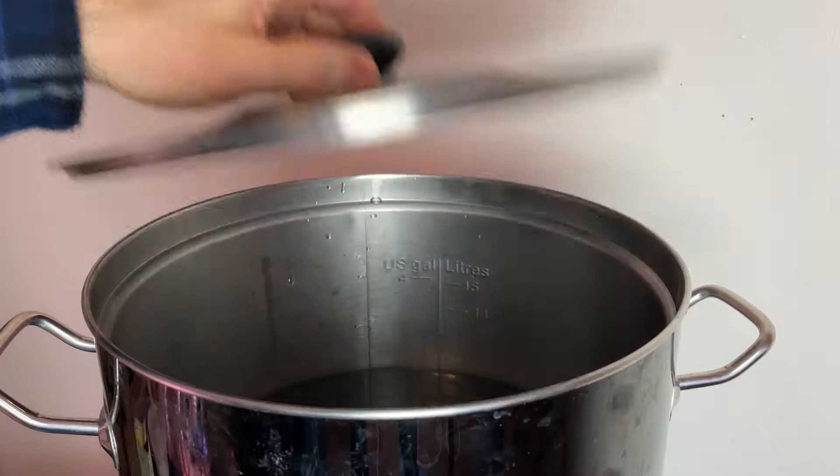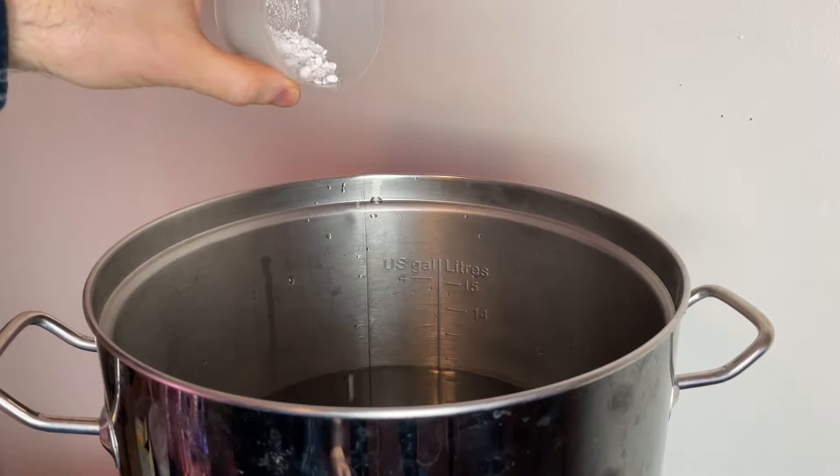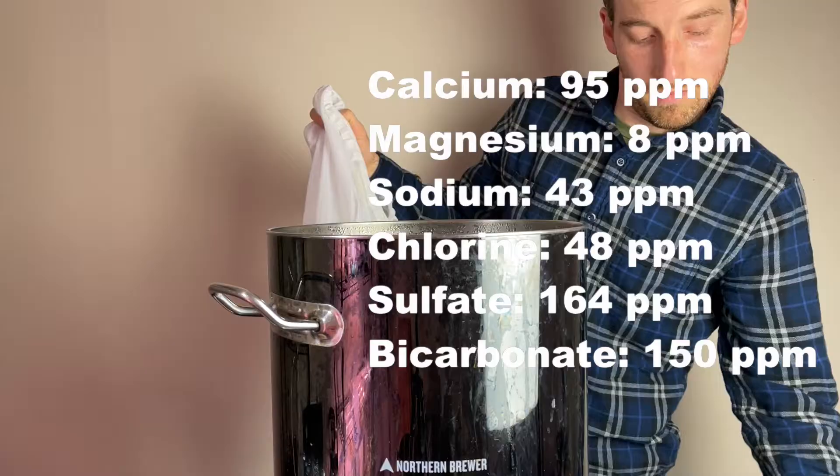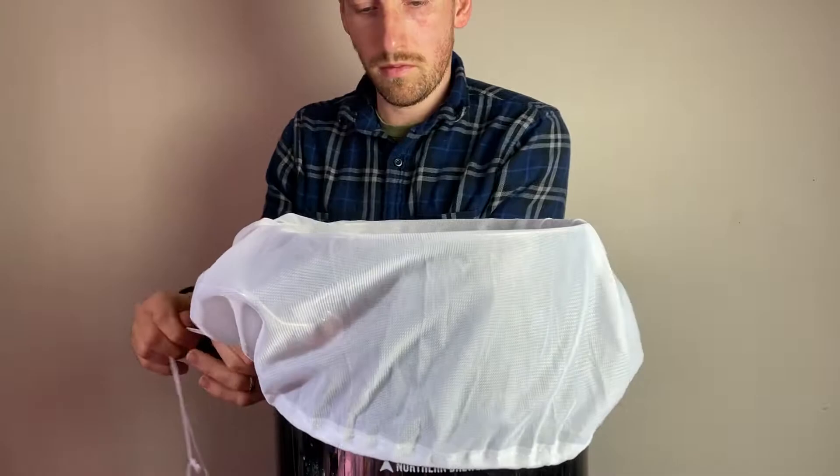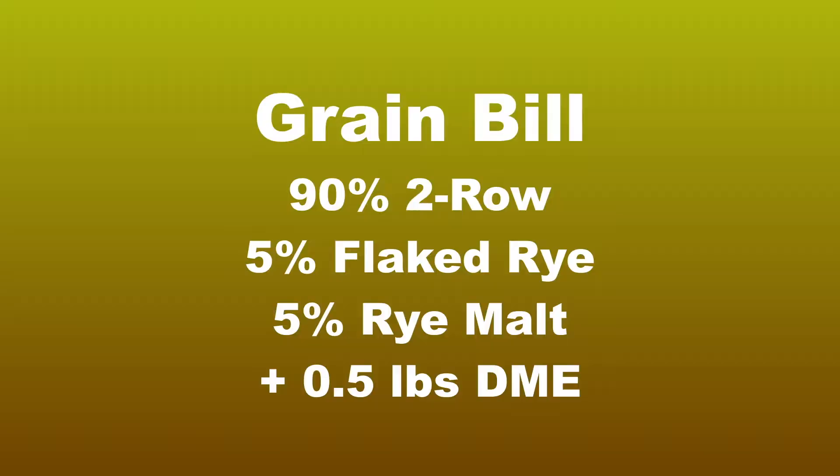Once the water starts to warm up, I'm going to adjust my water chemistry with some brewing salts, with the target water profile on the screen and the exact amounts listed down below. Now that I'm at strike temperature, I'm adding the mesh bag that will hold the grains during the mash, as I'm using a brew-in-the-bag method.